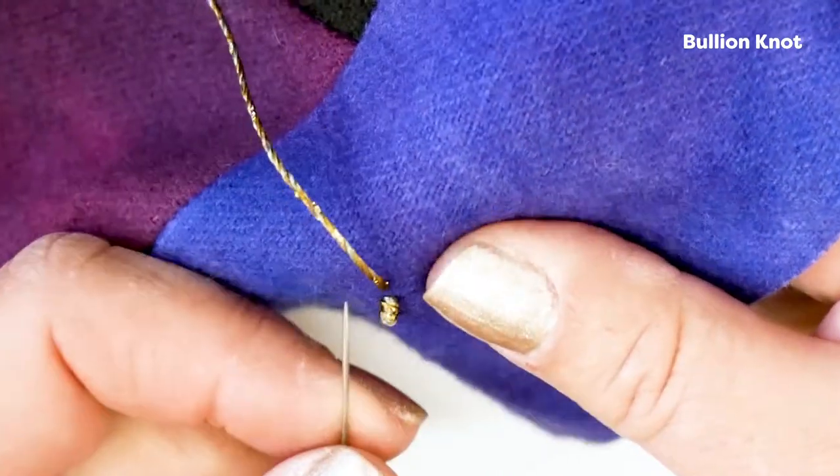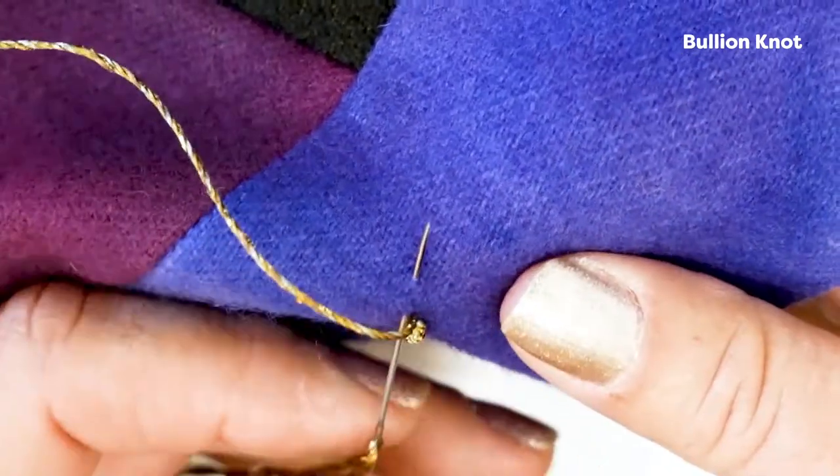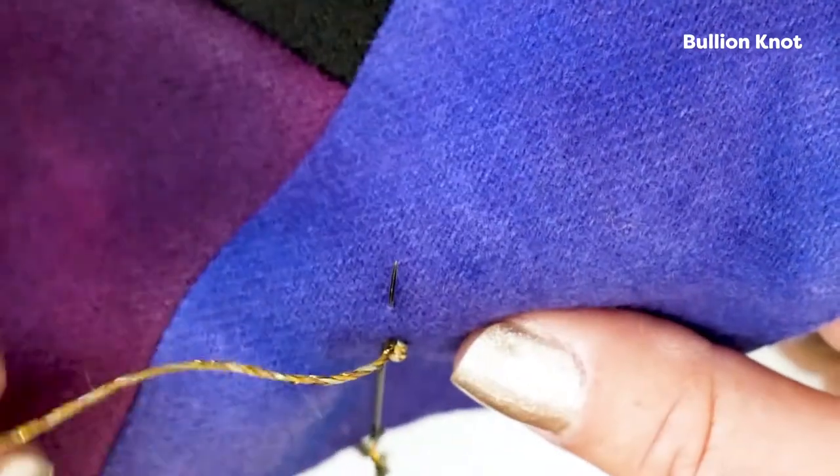And there you have a really pretty little bouillon stitch. Then you're ready to start your next one, which you would go in at the same place and come out a quarter of an inch ahead, do another one, and start wrapping again.